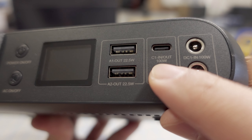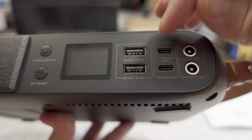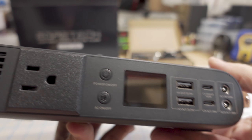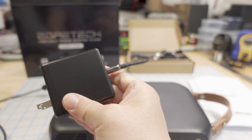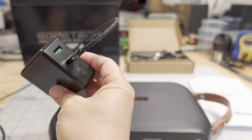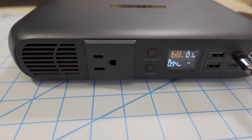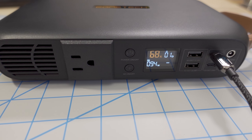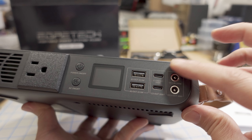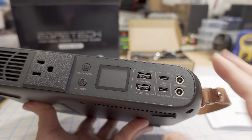The C1 port has both input and output up to 100 watts, so you can also charge this power station via USB-C up to 100 watts. I tested this with a 100-watt USB-C charger and was getting roughly 95 to 98 watts on this port. However, you can't use both input methods at the same time.